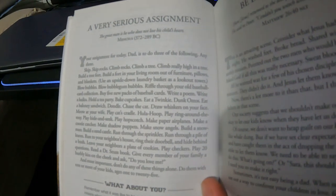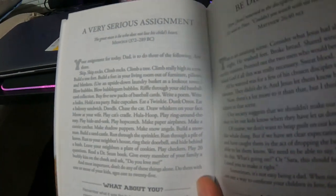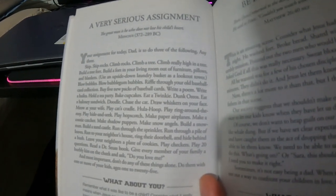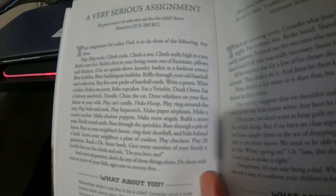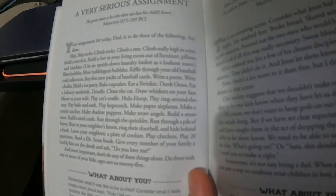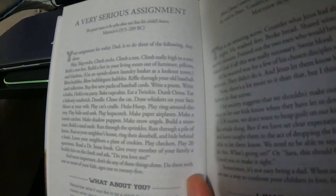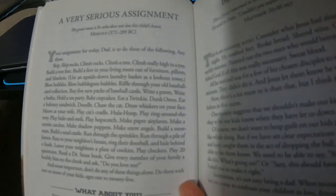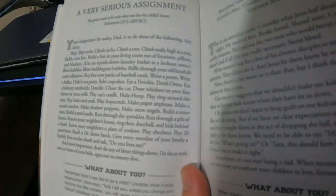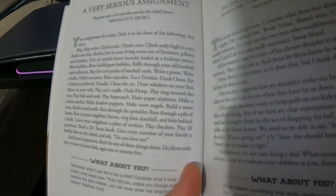Chase the cat, draw whiskers on your face, meow at your wife, play cat's cradle, hula hoop, play ring around the rosie, play hide and seek, play hopscotch, make paper airplanes, make a cootie catcher, make shadow puppets, make snow angels, build a snowman, build a sandcastle, run through the sprinkler, run through a pile of leaves, run to your neighbor's house, ring their doorbell and hide behind a bush, leave your neighbor a plate of cookies — you better do that one after or before you ding-dong ditch them — play checkers, play 20 questions, read a Dr. Seuss book, give every member of your family a blurpy kiss on the cheek and ask 'Do you love me?' And most importantly, don't do any of these things alone — do them with one or more of your kids, ages 1 to 25.